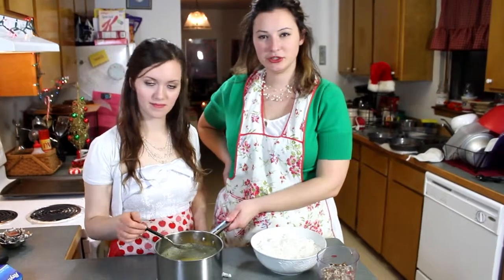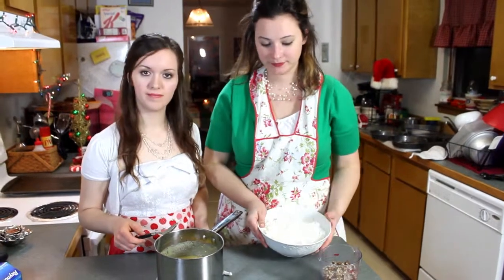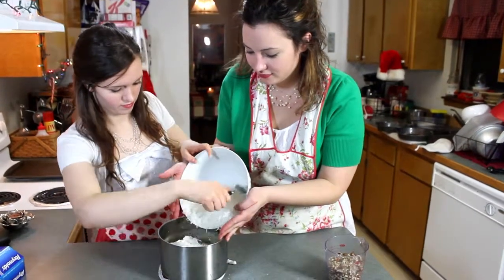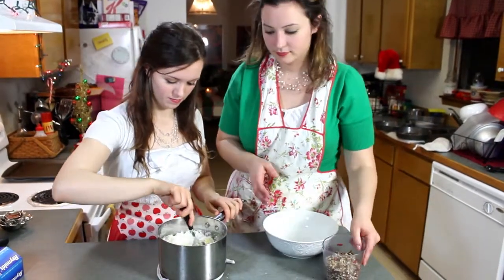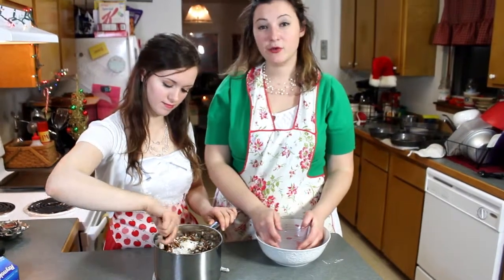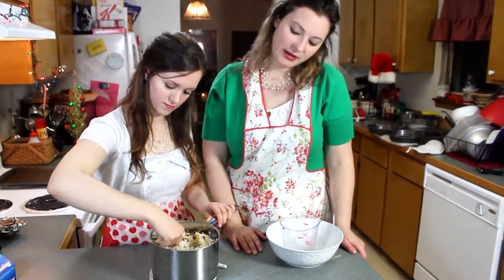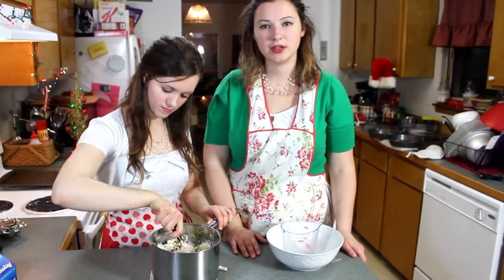When you cook the mixture until it thickens, the very last step is to add the coconut and the pecans. And all this together makes about 4½ cups of icing. You have to wait a while for it to be room temperature, and then it's ready to put on the cake.